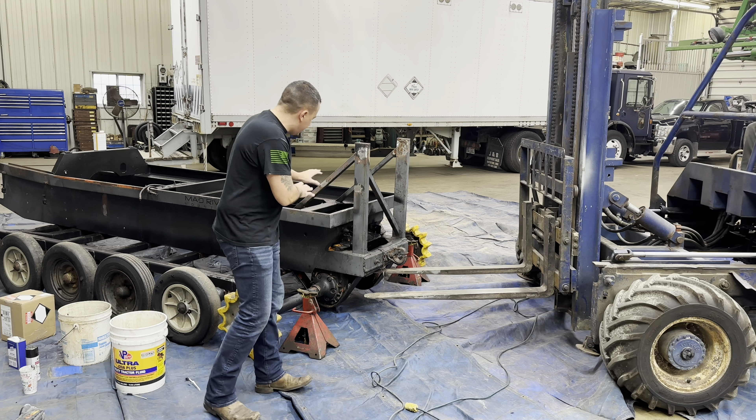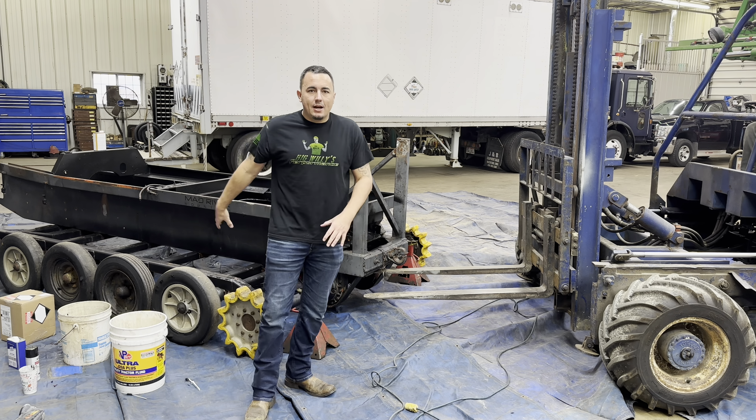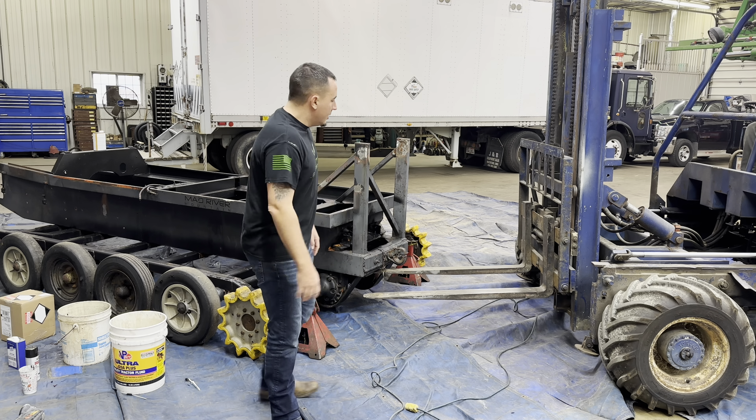Alright, so what we're going to do is stand it up, leave it on these jack stands, take all these wheels and tires off, and go get some tires put on them. That's what we're doing now.